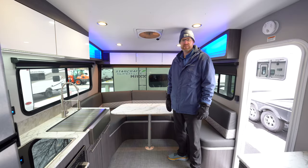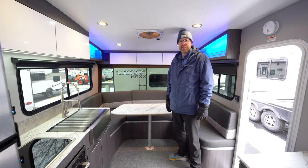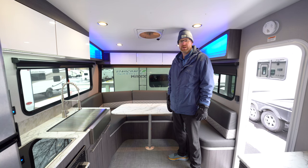Thank you for tuning in to check out the 2023 Intech Terra Oasis with the Rover Package here at Hilltop Camper and RV. We'd love to have you out to one of our locations to see this in person.